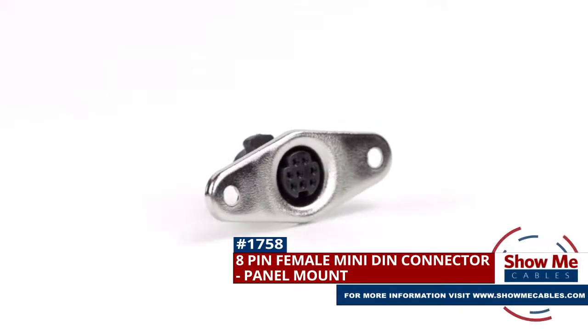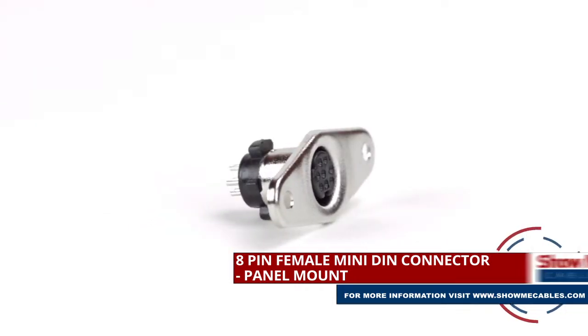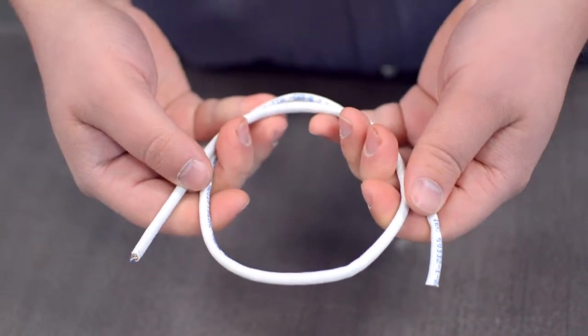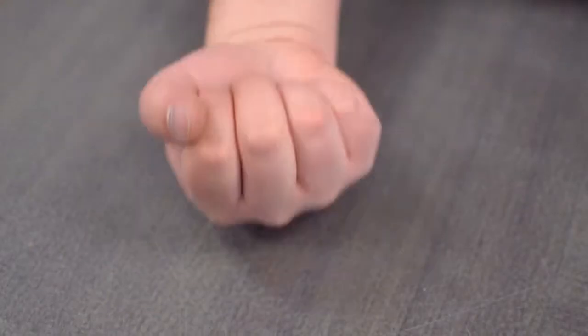This is the 8-pin Mini-DIN panel mount connector. To install, you will need the following items: low voltage cable, wire strippers, solder and soldering iron, and the DIN connector.